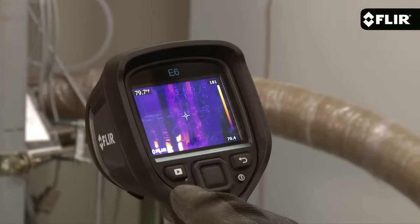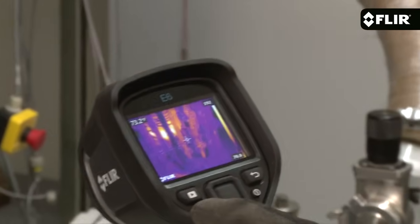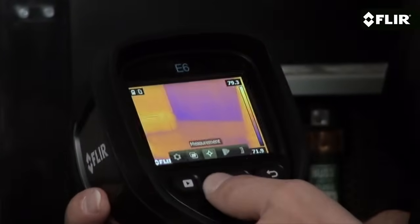It's got a bright 3 inch LCD that makes it easy to see the heat, and an interface that's even easier to use. Quickly thumb through settings and parameters, pick the best color palette.